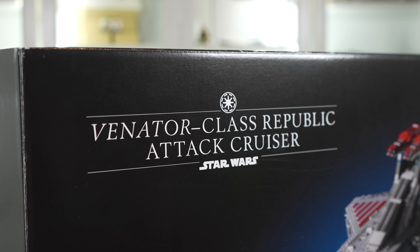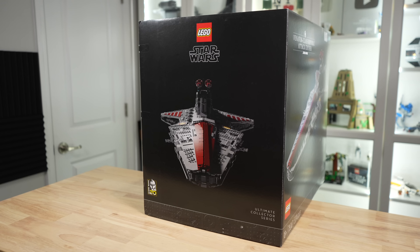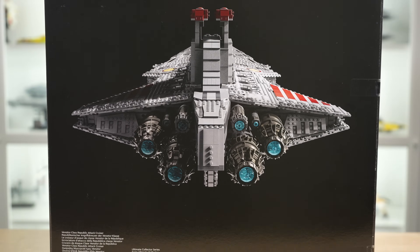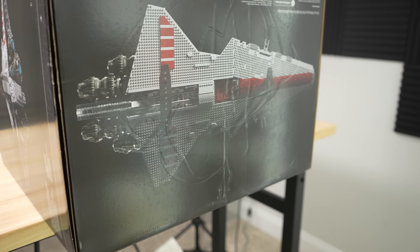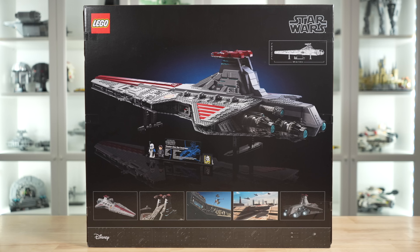They got the correct Republic logo on the box, and while the black box art can be boring for some, the Venator certainly presents nicely on the front. On the left side of the box we have another great shot of it, alongside the 20th anniversary of the Clone Wars logo. The right side shows off a very nice-looking rear. The top shows the top of the Venator, and the bottom shows the bottom. On the back of the box we're given the dimensions for the build, but the width is omitted — that's 22 inches, just in case you needed to know.